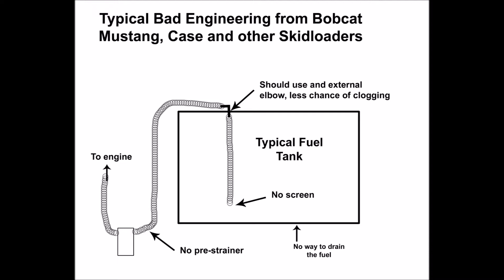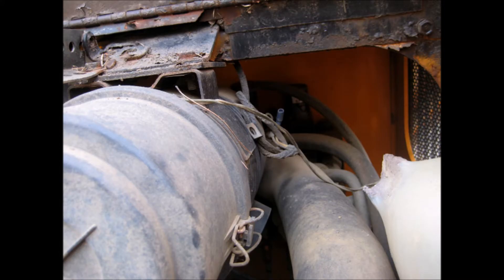Another problem I found with the tank is there's no way of removing it since it's kind of molded in — that's pretty stupid engineering. If you can't remove the tank, at least provide a drain, and they didn't even do that. I had to siphon the fuel out. Not only wasn't there a drain, the fuel line going into the tank didn't even have a strainer on the end. The suction end should always have some kind of strainer.